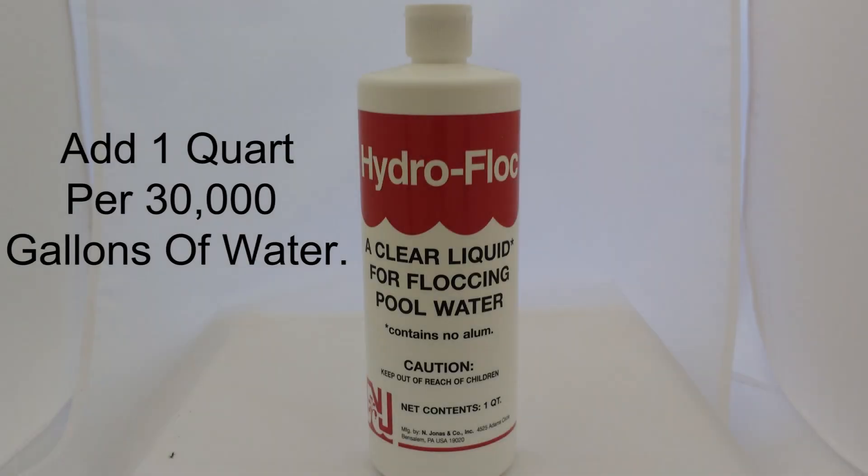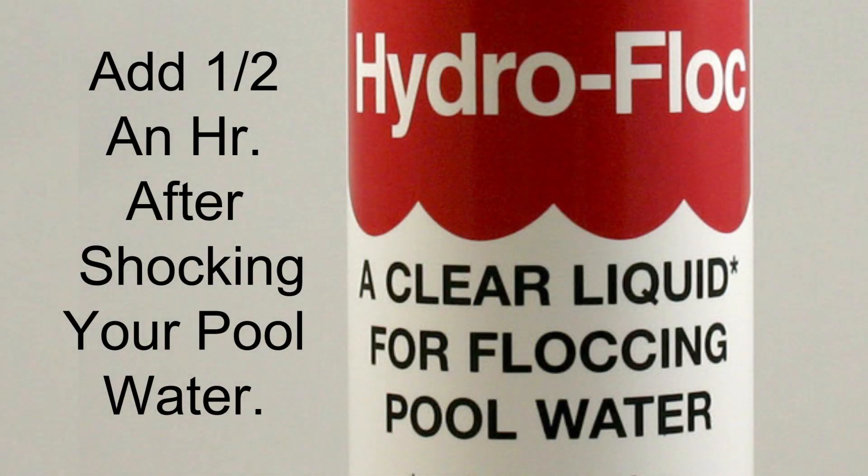Step three — liquid hydroflock. How do we use it? We add one quart per 30,000 gallons of pool water. Add the product — the liquid flock — one half hour after shocking the pool water, and spray the entire quart across the pool surface as evenly as possible.